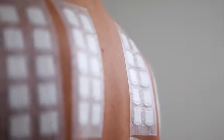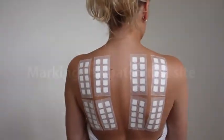If several test series are applied, two horizontal rows of 4 to 5 units per row can be applied across the back.